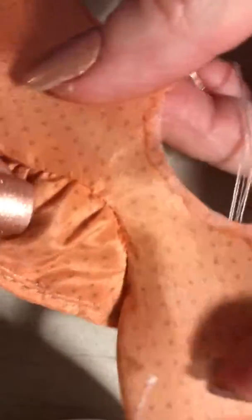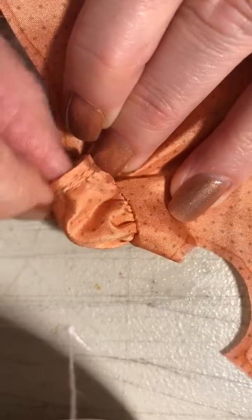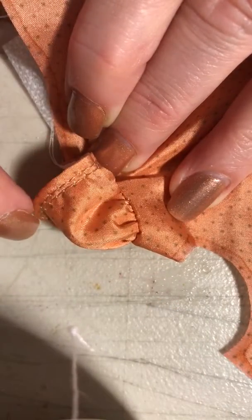Oh looky there, that looks pretty good! A little baby doll sleeve. Let's fold this over this way and see what we get — a nice little cap sleeve right there. That looks pretty good. I'll gather all of this edge too.